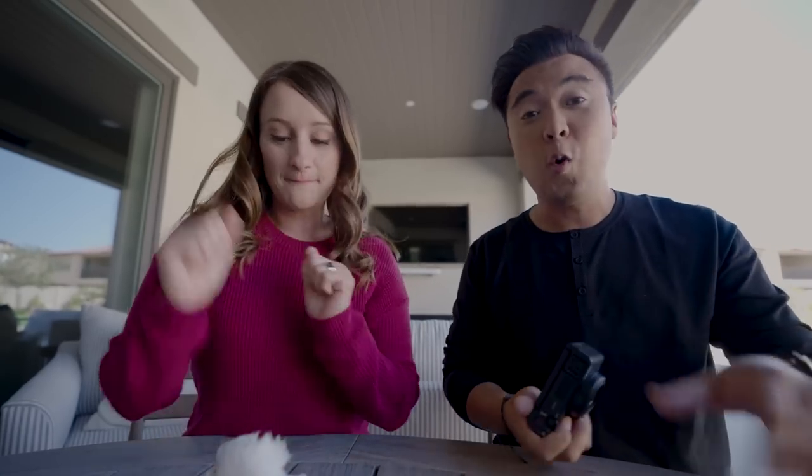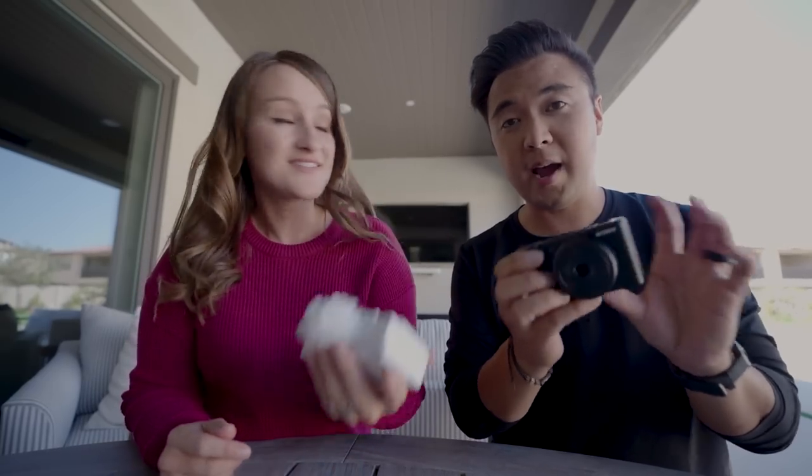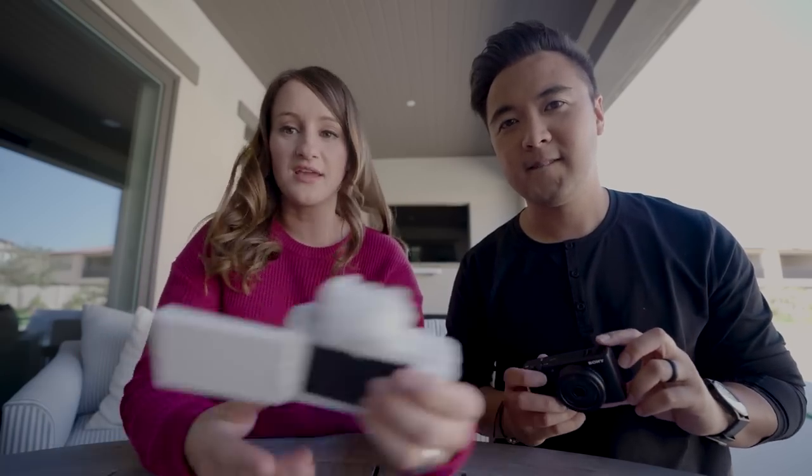So we just played around with the ZV-1F and even filmed an episode of The Lowdown talking about it. First impressions: lightweight, super compact, very similar to the ZV-1 in terms of size. But instead of a zoom lens, we have a fixed lens at 20 millimeters. It's perfect for vlogging together — the focal length fits everyone in the shot.